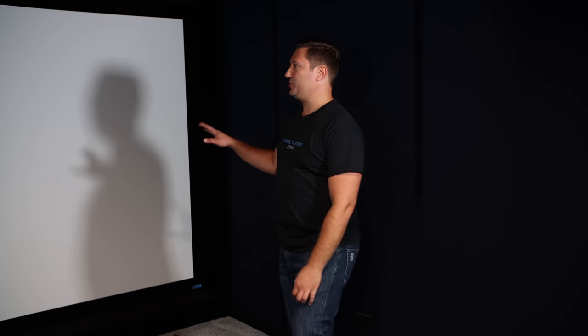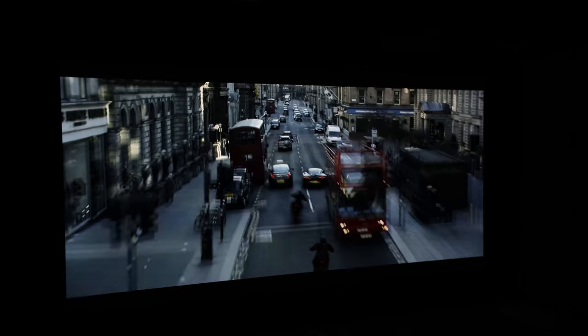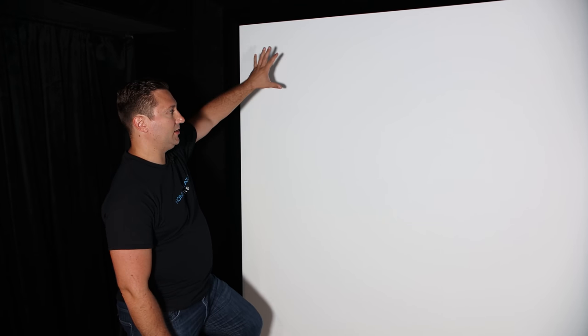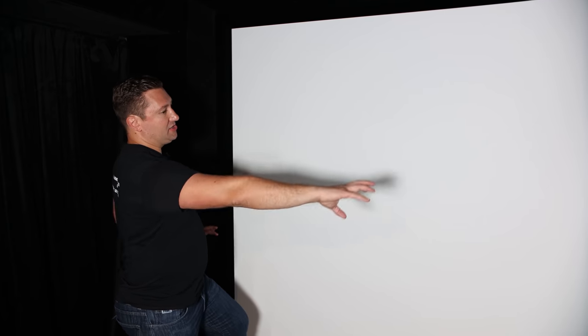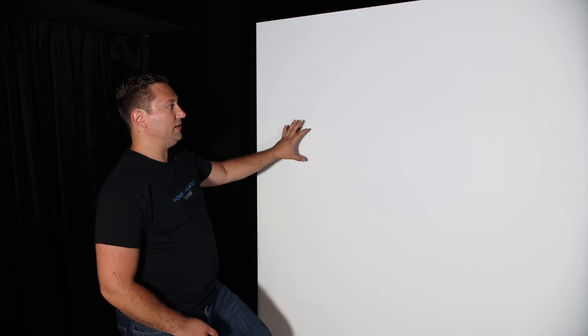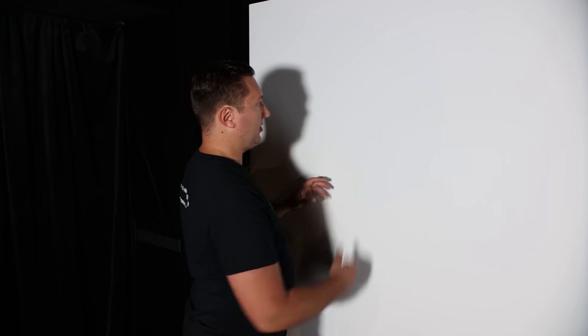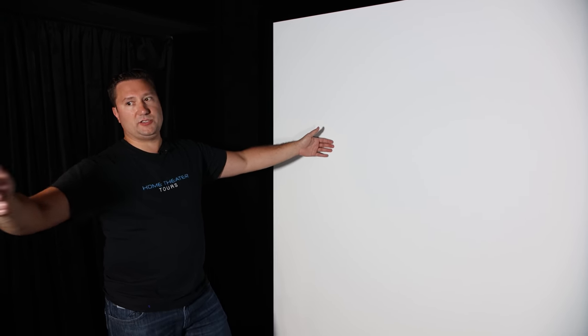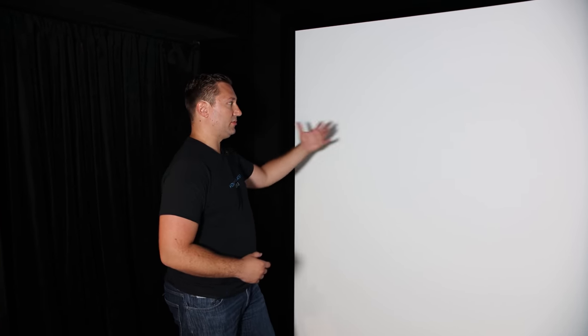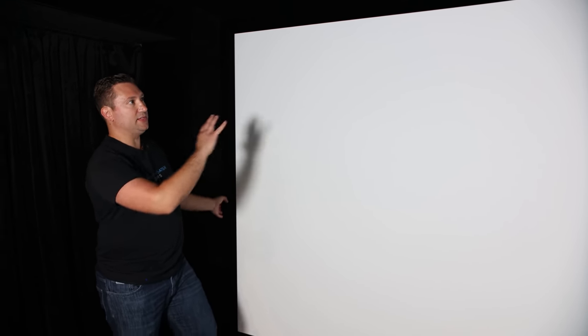The projector I'm using is the JVC NX7 - it's been a wonderful projector, actually my first projector, but definitely won't be my last. The screen is the Seymour AV Center Stage XD, an acoustically transparent screen. If you look up close you can see the weave, but sitting at about 12 feet 4 inches from the screen you don't see any of it, and it looks and sounds absolutely amazing. Sound is not absorbed or deflected by the screen at all.